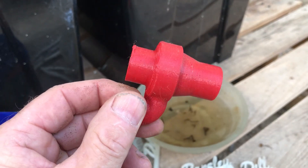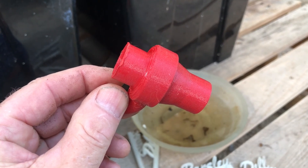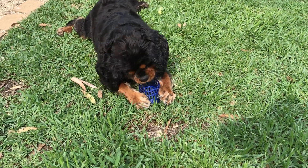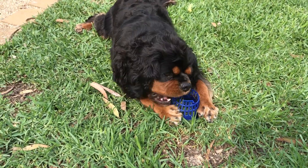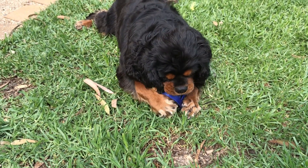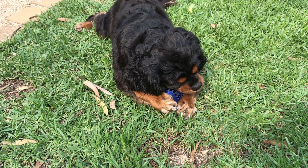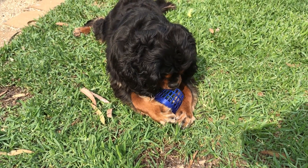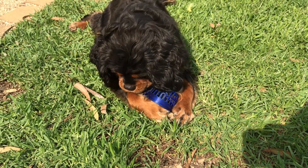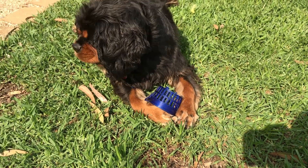One thing you should never do is leave your 3D printed objects around — especially when you have a chewing monster like Tuppence. She has picked up that blue net cup we were looking at earlier and decided it's hers now. So I think I'm going to need to print a brand new one.